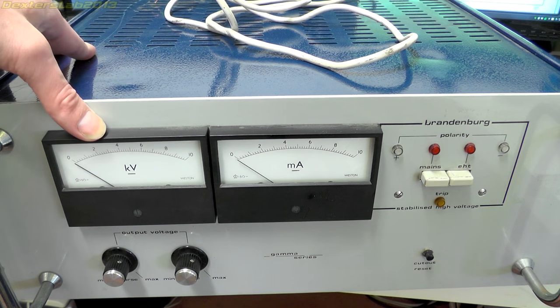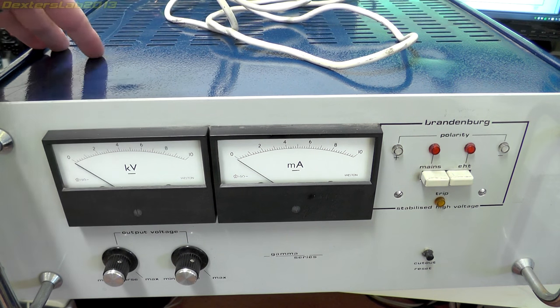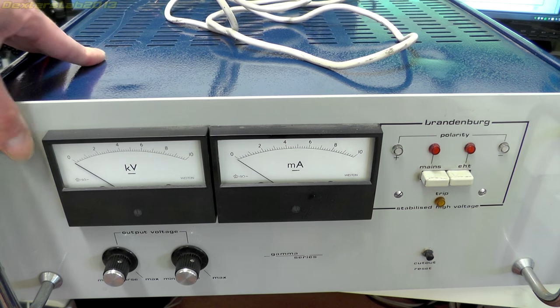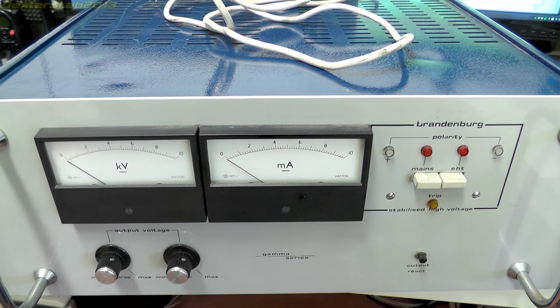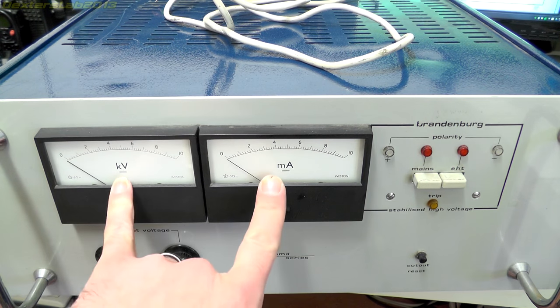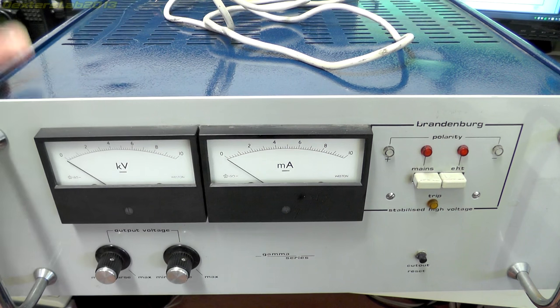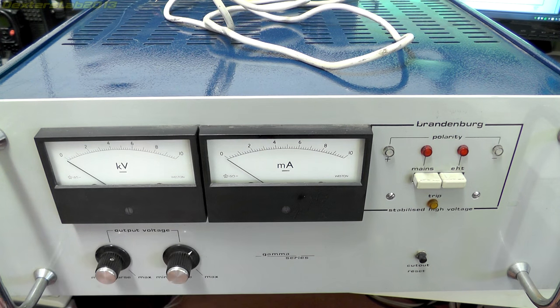Certainly the voltage is too high to be for photomultipliers, and the milliamps as well, but it's not enough to be anything to do with x-rays. It would have been used for some kind of electrostatic equipment or something like that - if anybody's got any thoughts on what it might have been used for, leave them in the comments. On the front panel we've got two really nice big handles, some nice panel meters showing voltage in kilovolts and current in milliamps, and two output voltage controls - one coarse and one fine.